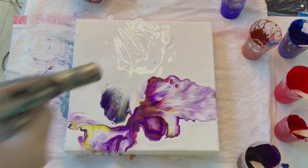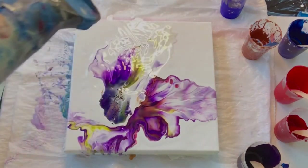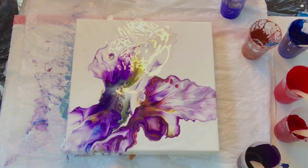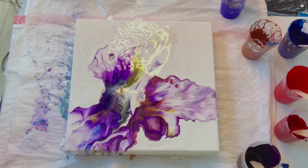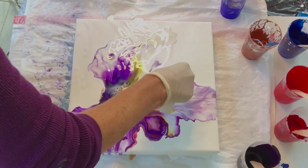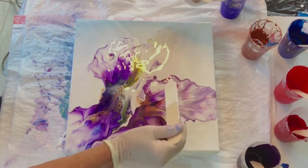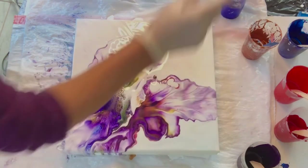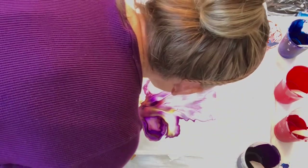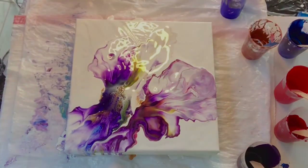I actually managed to do that swipe without ruining the right side. My blow dryer is quite big so it's not so easy to do the left side without ruining the right. But this I felt was nice and something I could work with. Most of my dutch pours I end up doing a base swipe with the blow dryer and then I blow it out with my mouth to get the composition I like. I didn't like the cells in that corner — I just don't like cells on the outer parts of the paint flow. That's just my preference.